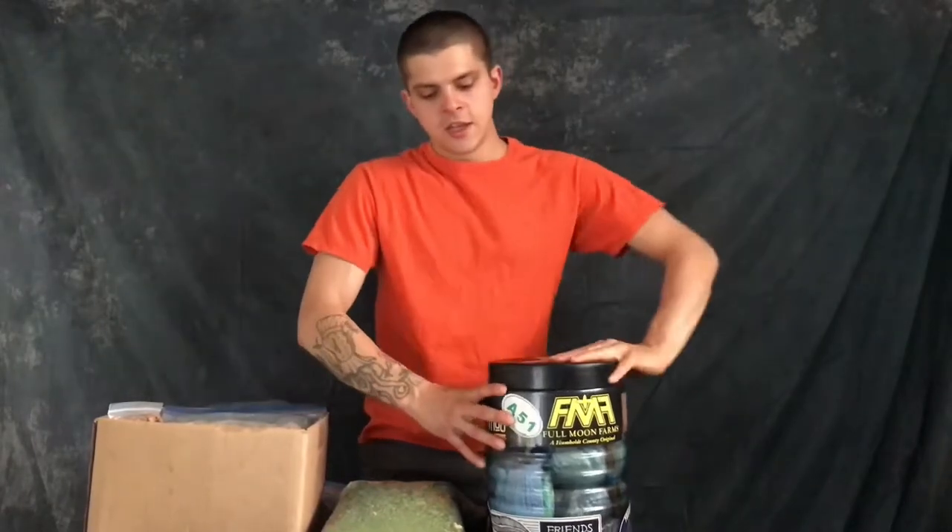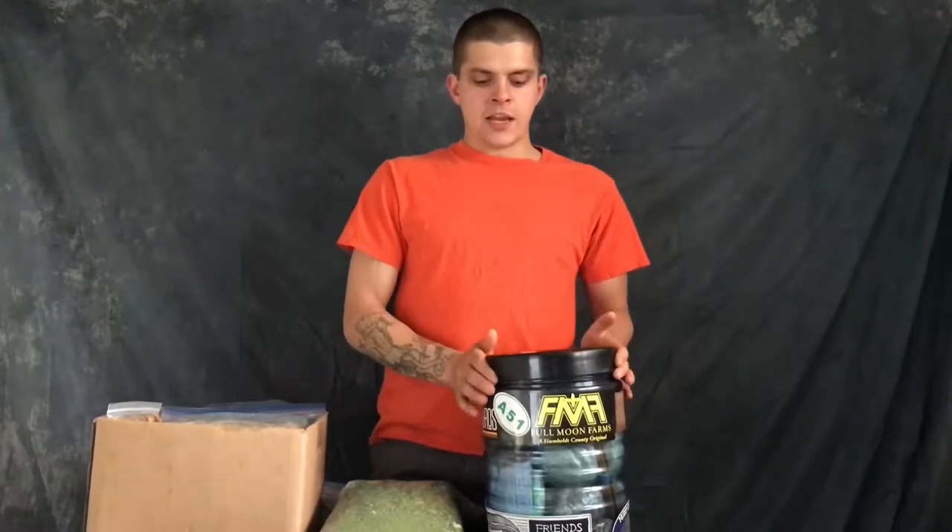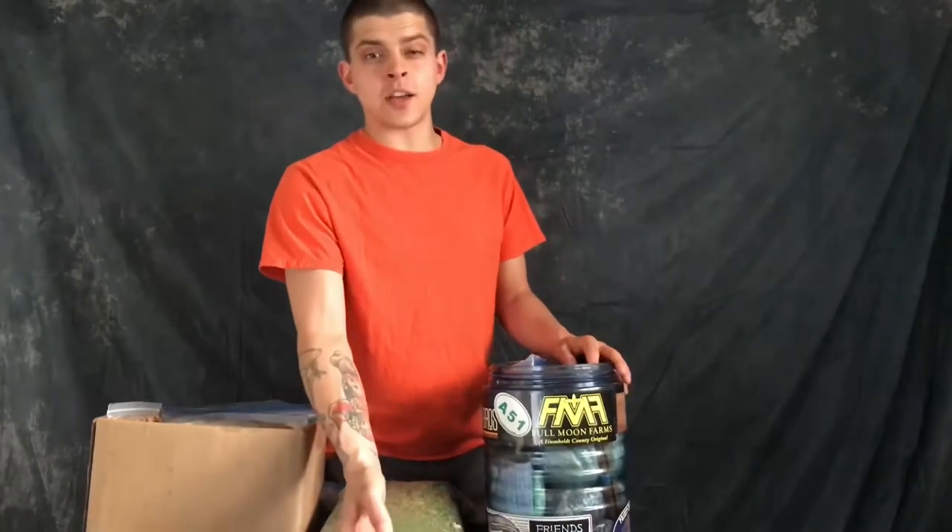Let's get into the bear camp first. This is the BV500 Bear Vault 500. It is one of a few approved bear food containers for many trails, and particularly national parks is where it's really important. A lot of national parks and more developed wildernesses are now requiring backpackers to have the Bear Vault or a similar style container.